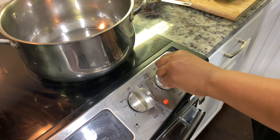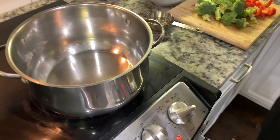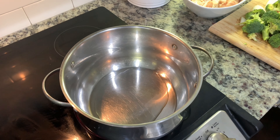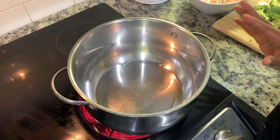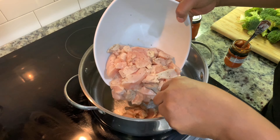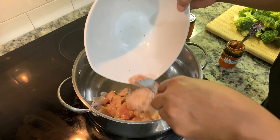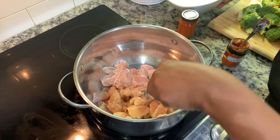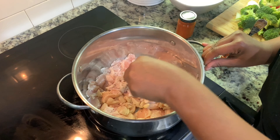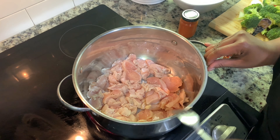So my chicken is ready. I've chopped it into little bite-sized pieces and I've added a little bit of salt, pepper, and a little drop of vinegar because that's my preference — it's optional. We're going to start by turning our stove to medium heat, then I'm going to add my oil and let it heat up for a little bit. I'm going to start by adding the chicken to the oil — boneless skinless chicken breast. I have four small chicken breasts.